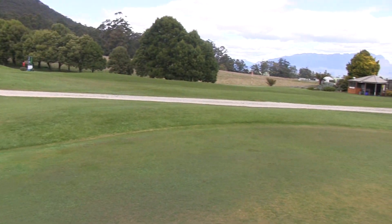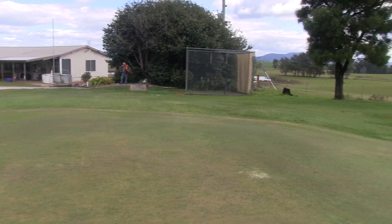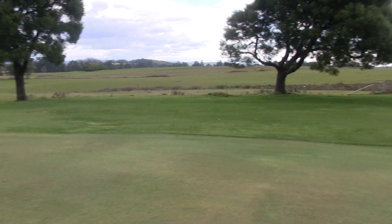So we'd like to thank the Sheffield Golf Club for allowing us to come and film here. What a great course. Definitely play this course next time we're in the area.